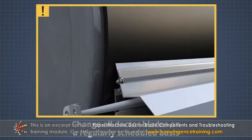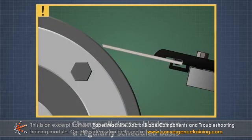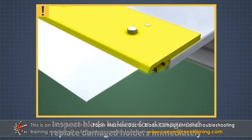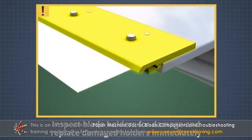Change all doctor blades on a regularly scheduled basis. This is important because as blades wear, blade angles change, which makes them less efficient. Inspect blade holders for damage and replace damaged holders immediately.